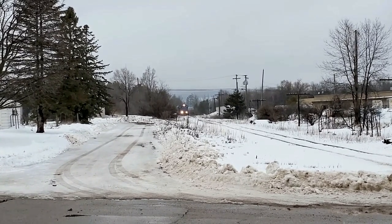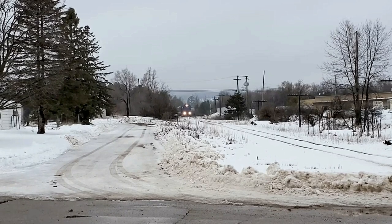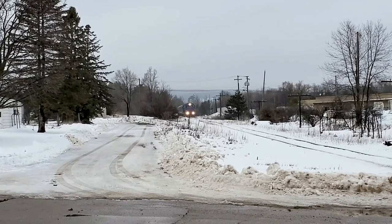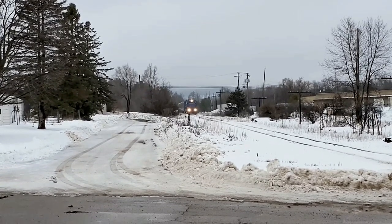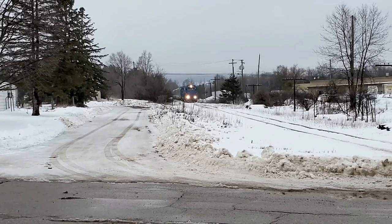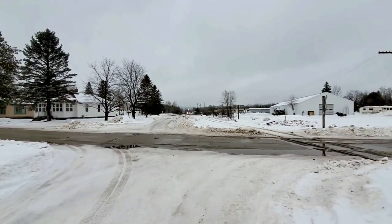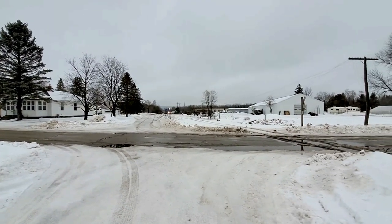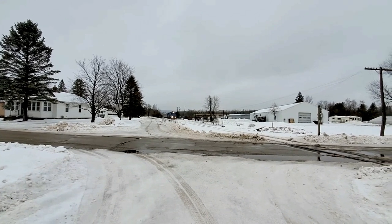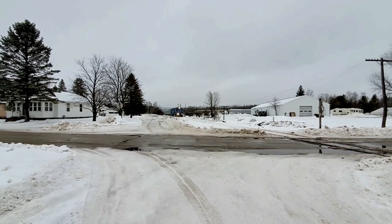Let's see if anybody decides they're going to go shoot across. Well, it looks like we've got two engines — 502 up front. I'm not sure what's behind 501. Oh, that's 402 back there. 502 and 402.